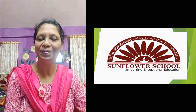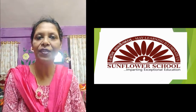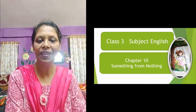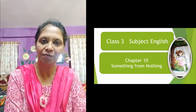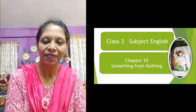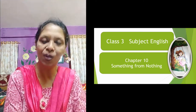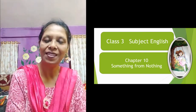How are you all? I'm sure you are fine. Now I'm here with the second part of Chapter 10, 'Something from Nothing.' You already came to know that this is a drama-based story, and we are learning from this story how to reuse waste material or old things.